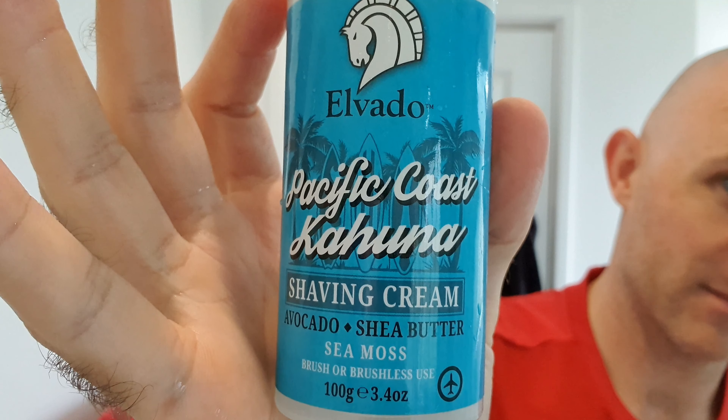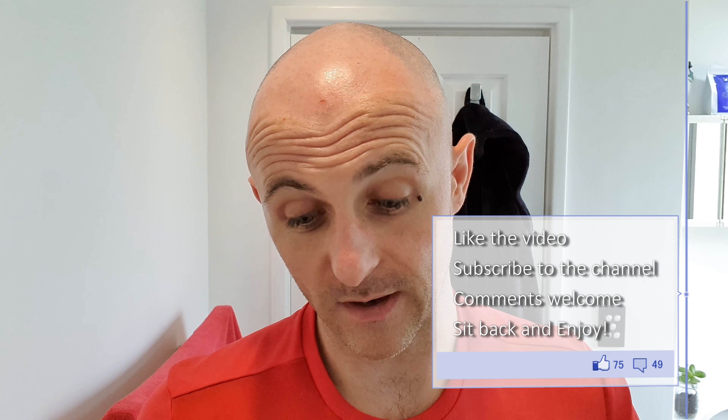Third shave since I had my wrist operated on, and I'm going with Elvaro Firmen Pacific Coast Kahuna. Now this is a sea moss scent — no idea what sea moss smells like, but to me this is as close as you'll get to Cool Water from Davidoff, which I would imagine would be similar-ish to Green Irish Tweed.